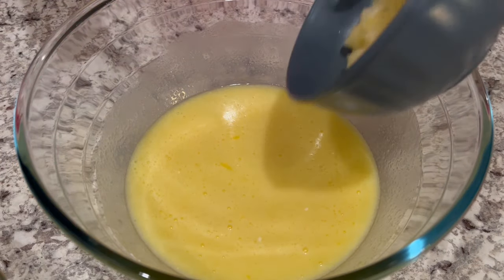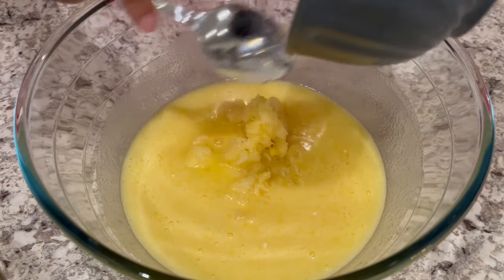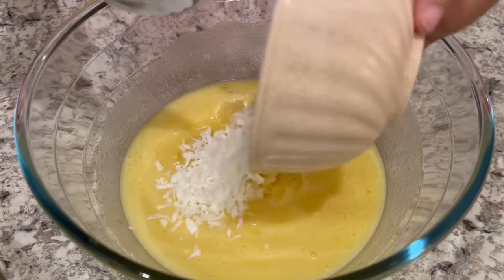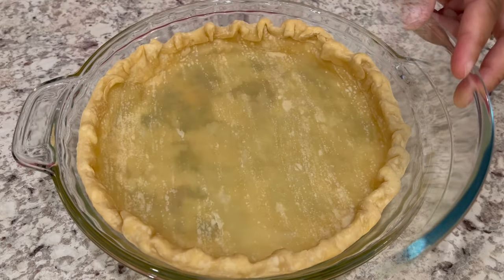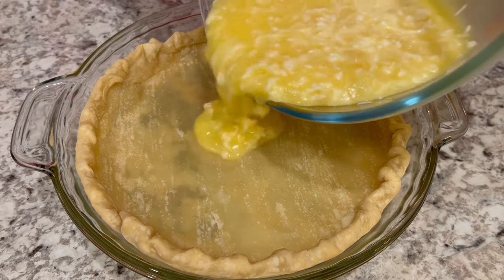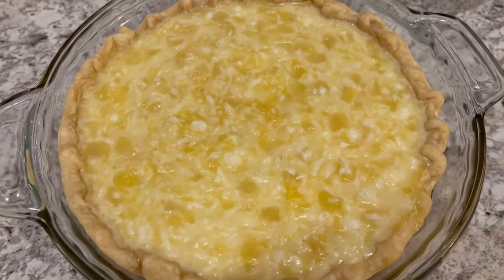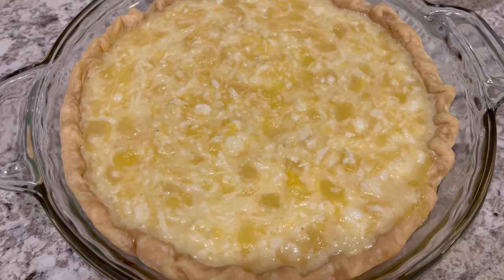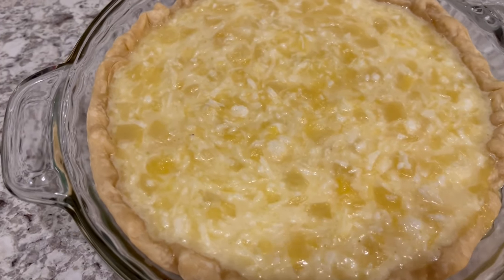Now that we have that all mixed up, I'm adding in my crushed pineapple, which is drained, and also my coconut. Give it a good stir. Now I'm just going to pour that mixture into my pie crust. I've got my oven preheated to 350 degrees. I'm going to let this pie bake for about an hour, or until that center is set.